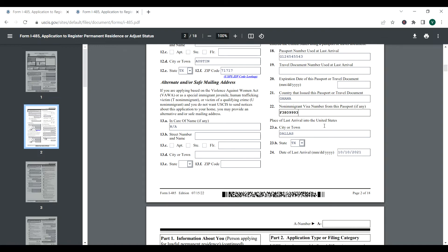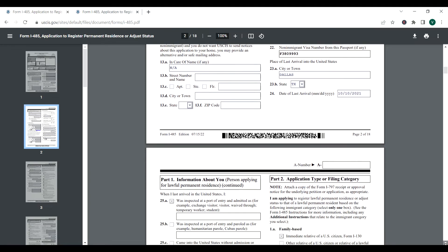Place of last arrival into the United States: if you've been to America several times, we are not talking about those. We are talking about the last time you came to America and never went back. For example, the last time was in Dallas, the great state of Texas. Date of last arrival is that same last time you came and stayed — that's very important, so don't include any other dates you've been to America.